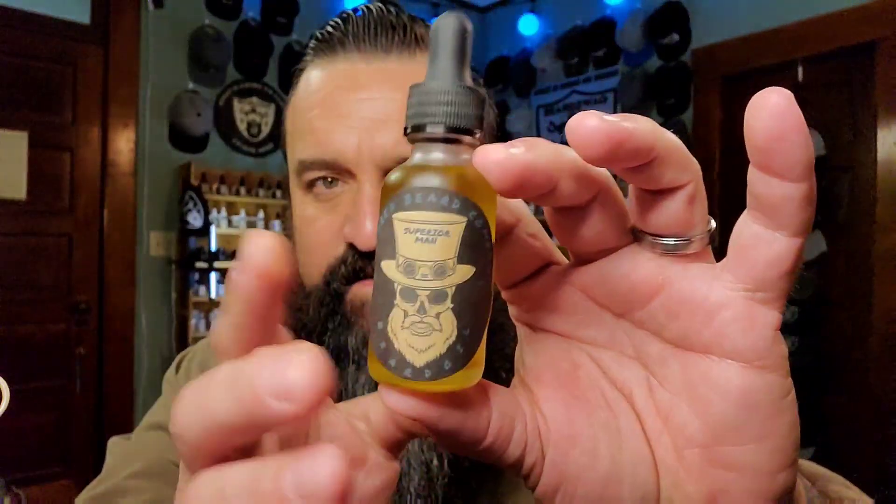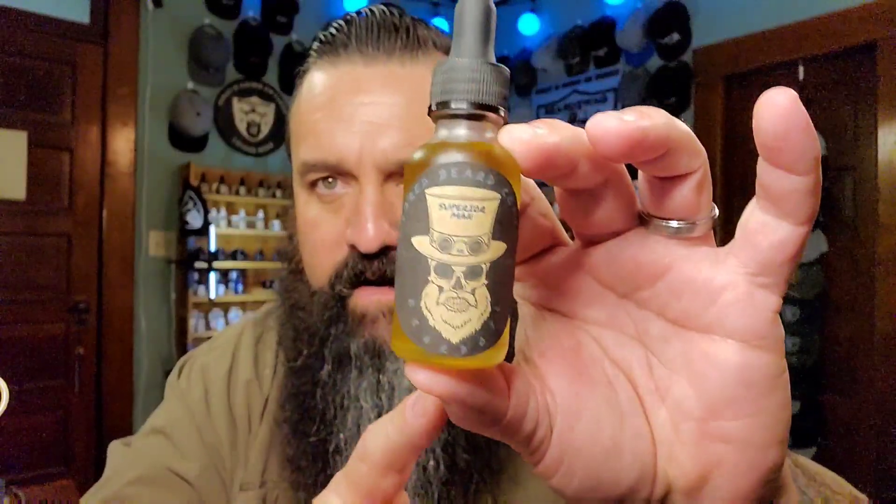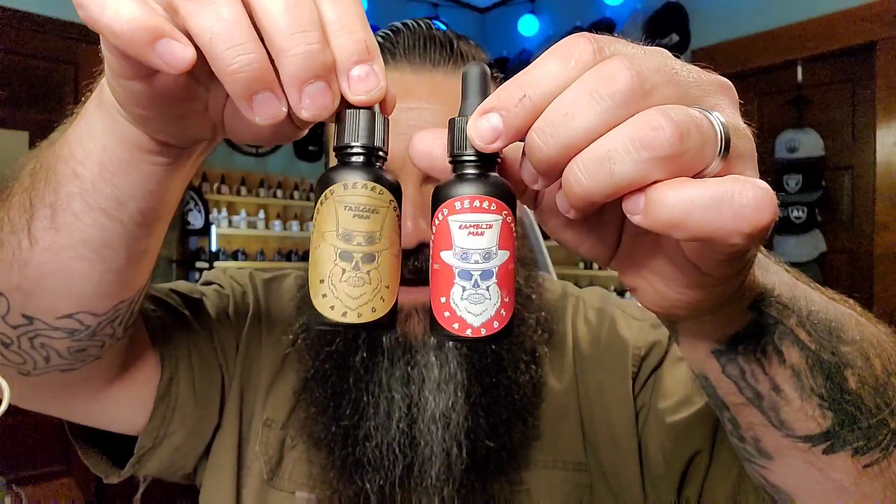These are all in his old labels because I've had these from his old line. Superior Man — now the Superior Man is Birchwood Oud and Sweet Tobacco. The two that really started my journey are these two right here — the very first two scent profiles I got from him, which is the Tailored Man and the Rambling Man. The Tailored Man is Tobacco Oud. Rambling Man is pomegranate and oud.